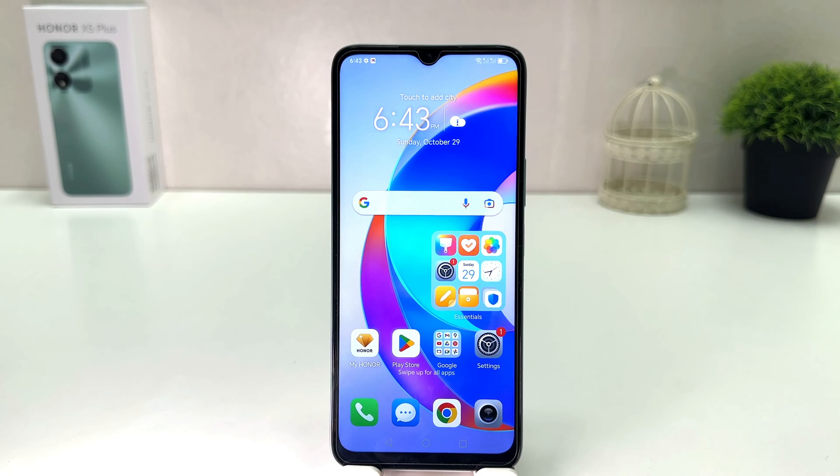Hello and welcome back to my another tutorial. In this tutorial I am going to share with you how to change a screen timeout in your Honor X9 Plus. So let's take a look at how to do that.